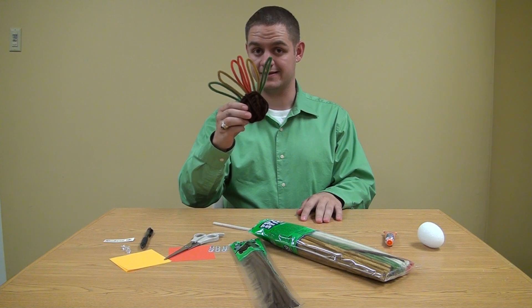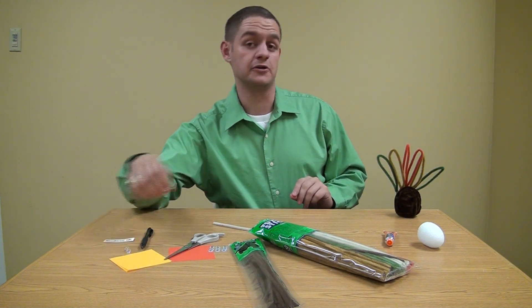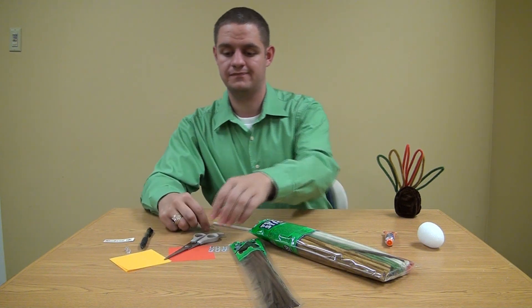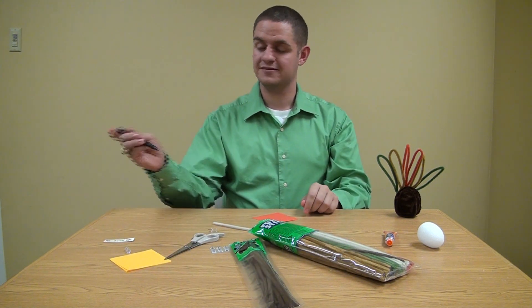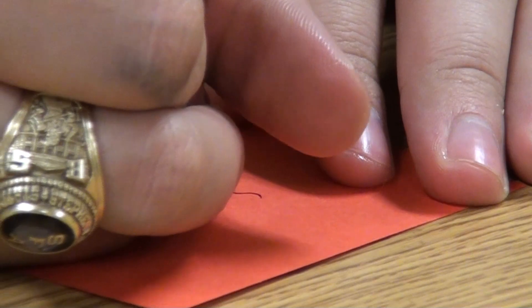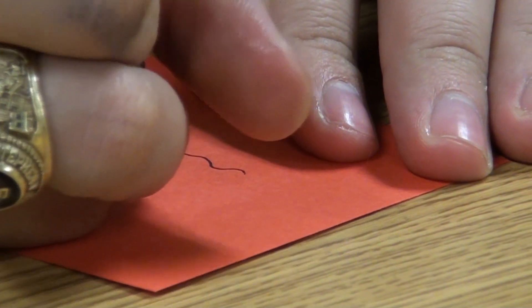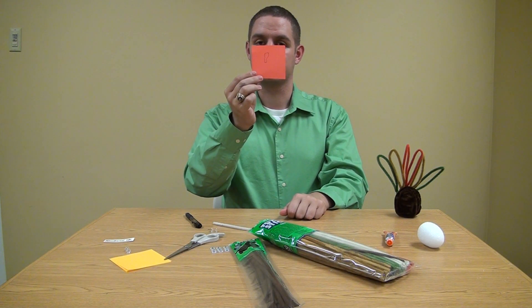Now we're going to set this off to the side, because we're going to make the beak — or your little nose, rather. This is when you're going to want to take your thumbtacks and your red construction paper, because no turkey is complete without the gobbler. Go ahead and draw a little squiggly line — it doesn't have to be perfect, because no gobbler really is. Make your gobbler about that big, that little squiggly line.